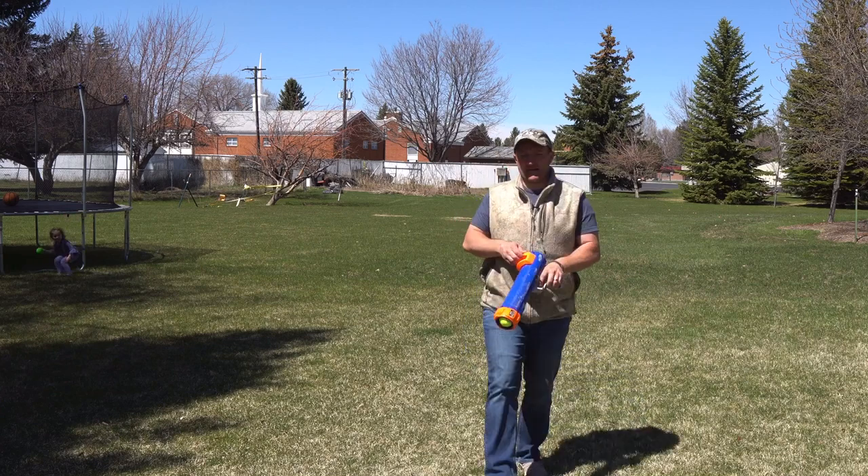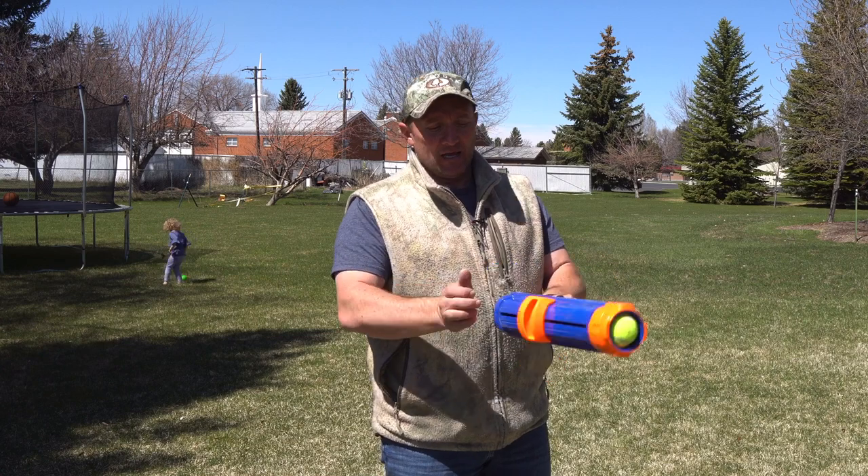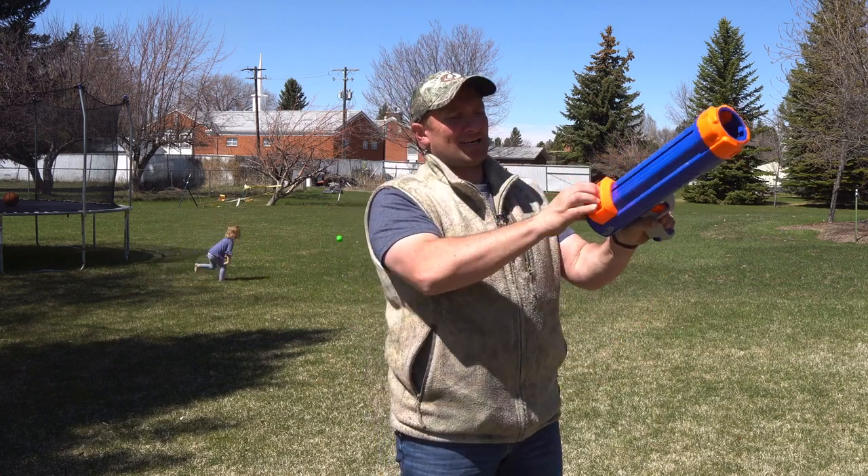You can pick it up without touching it, which is kind of nice. Once you've got it up at the front, you push this device forward and then pull it back to cock it.